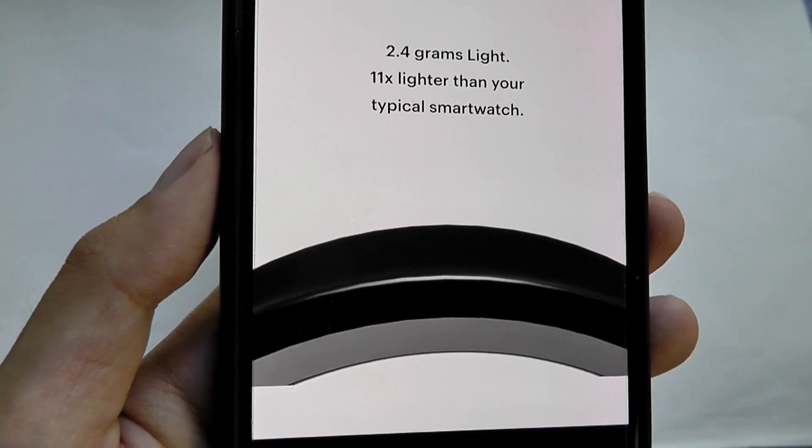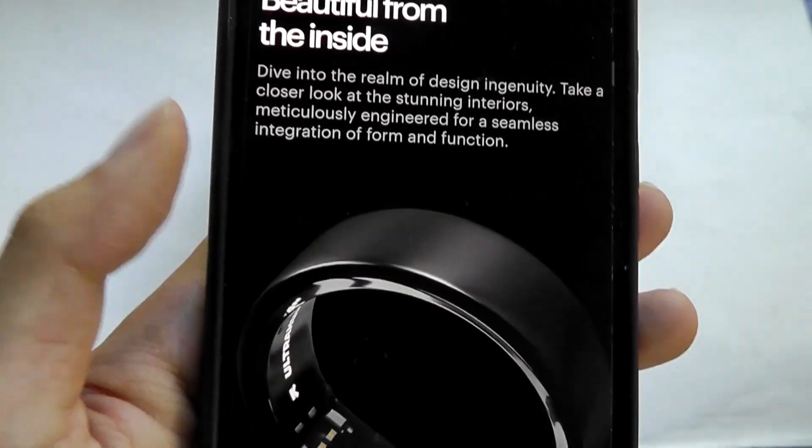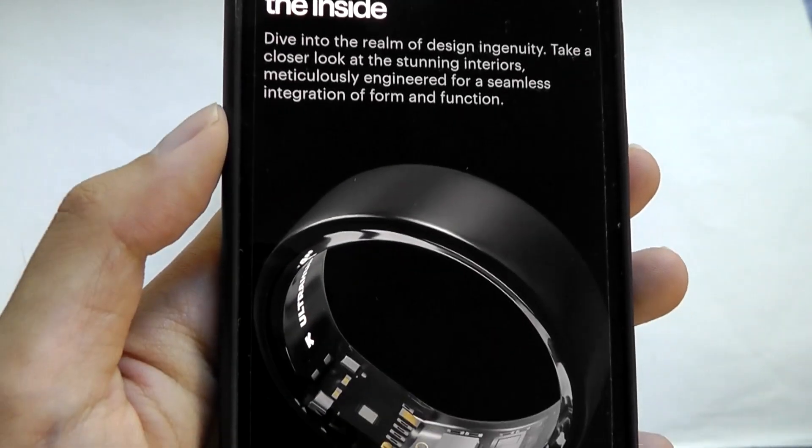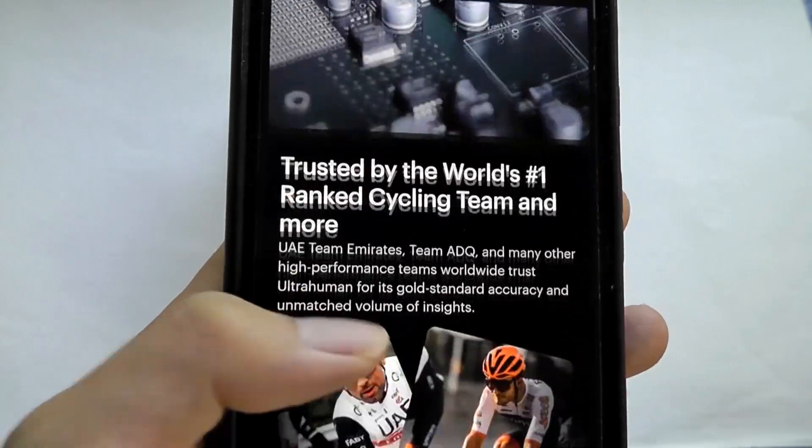More specifically, it's 2.4 grams, 11 times lighter than an average smartwatch, and crafted out of titanium on the inner compartment. It comes in multiple finishes and colors as well.